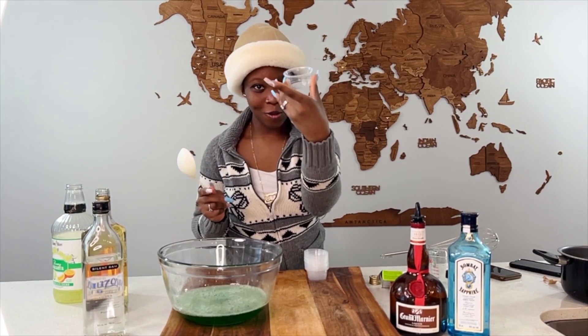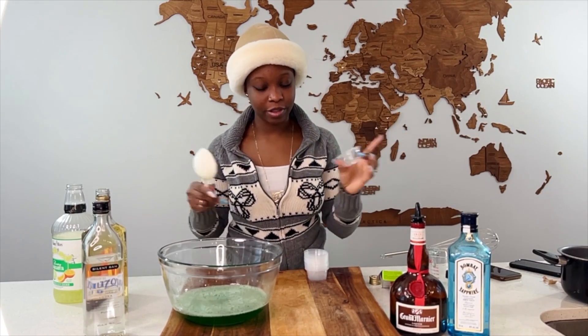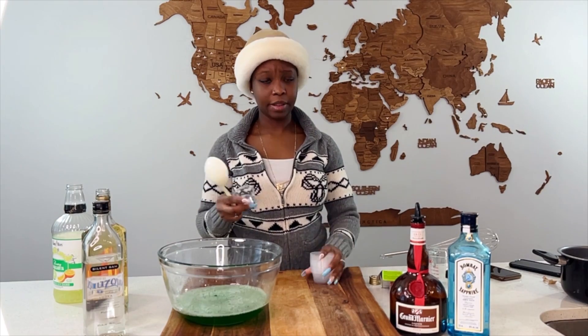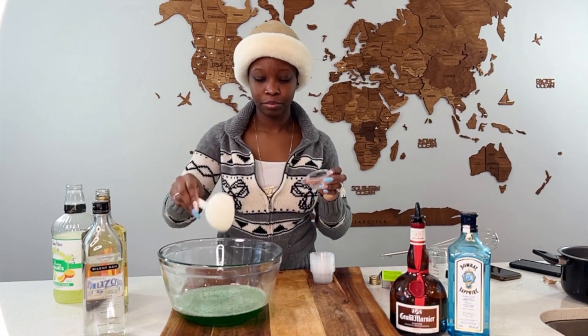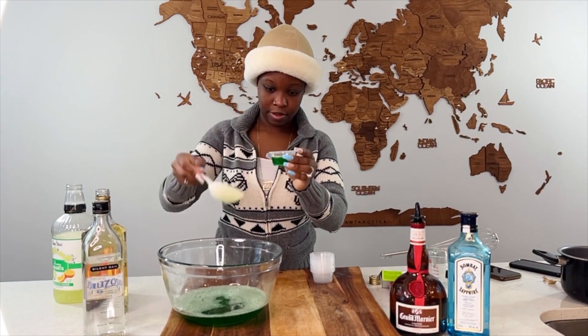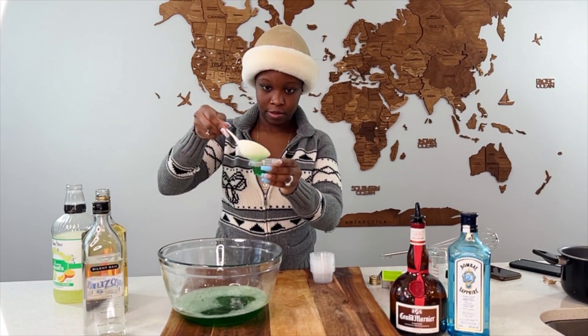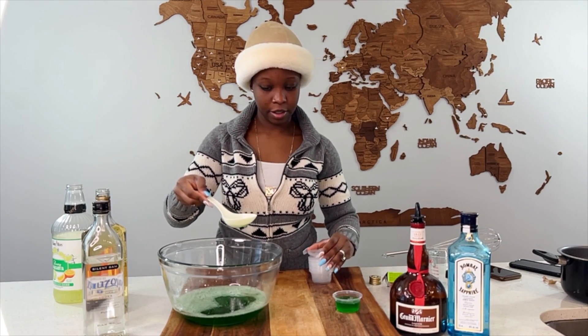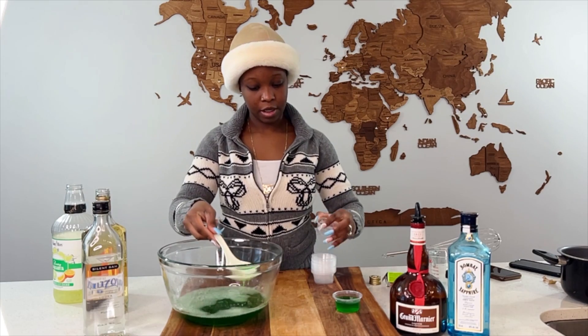We have these little bad boys I got from the dollar store — it's like a dollar twenty-five for like 10 of them. So we're just gonna pour these in here. We're gonna continue until all of them are full.